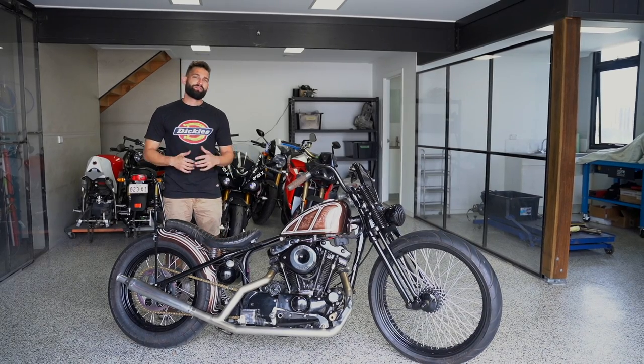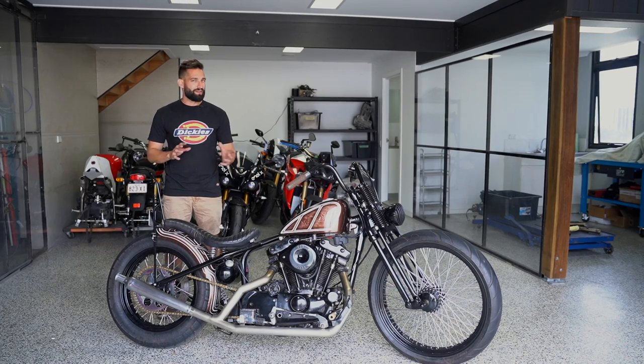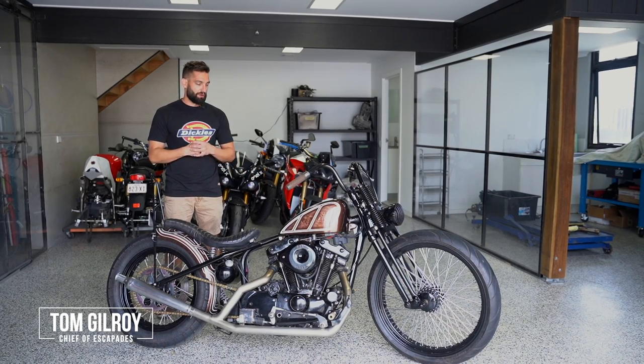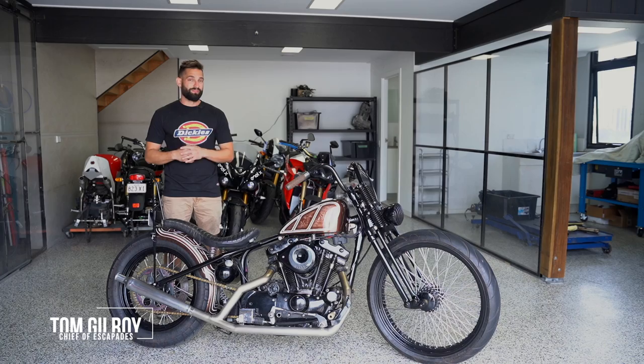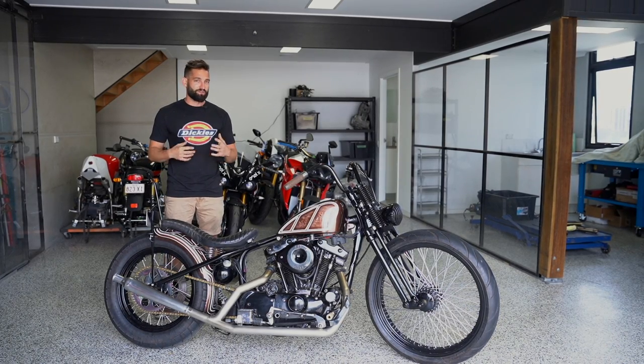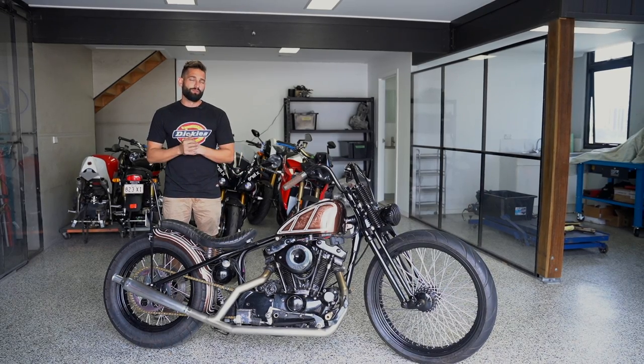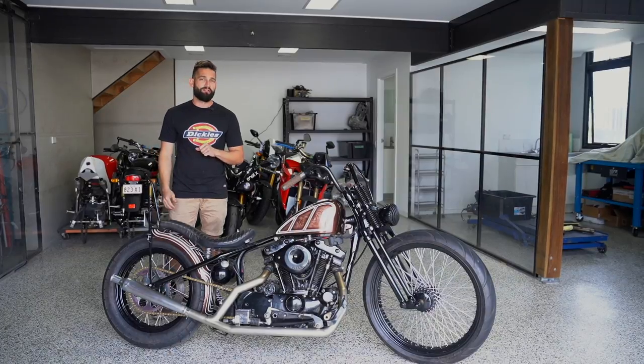How you going internet? Today we've got for you a 1981 Ironhead Sportster. We've done a fair few little bits and pieces on this bike, a lot of finishing work, and as with a lot of stuff, the last 20% of getting that job finished is often the hardest, which is where we've come in and finished this one off. We're about to take you through another quick fix episode here in the Purpose Built Moto Garage.